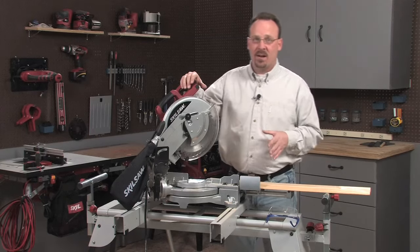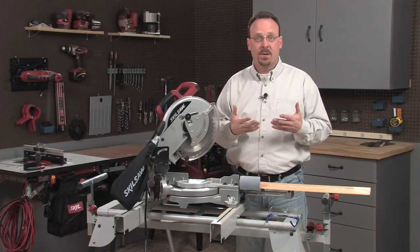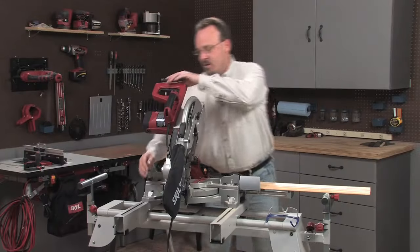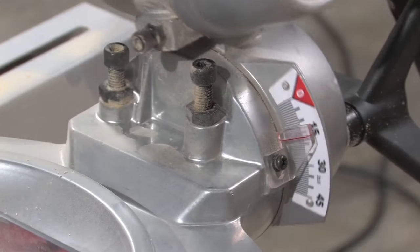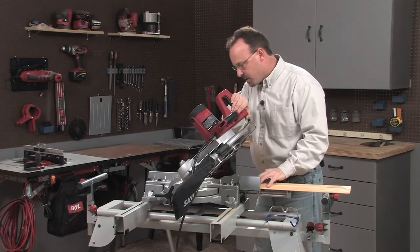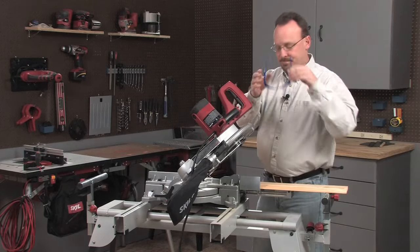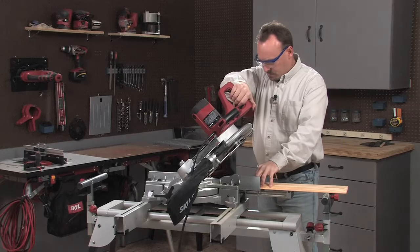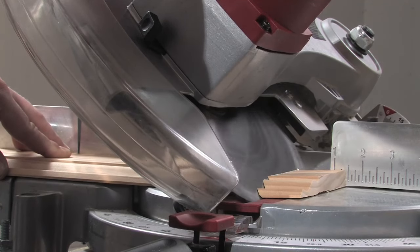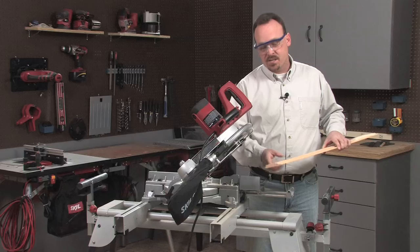Now let's take a look at a bevel cut. A bevel cut is another angled cut — it's the type of cut you'd use to join two pieces of molding if you want an invisible seam. This time we're going to set the miter angle to zero and set the bevel angle to 45 degrees. I've got my work piece marked, I'll lower the blade and align it on the waste side of that mark and make the cut. There's a bevel cut — now just cut the other piece of molding to match and you'll have an invisible seam.